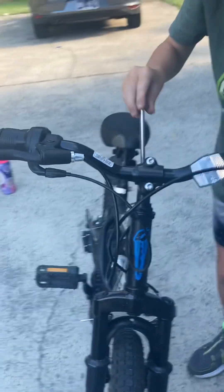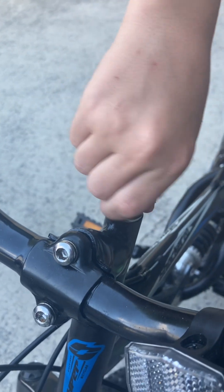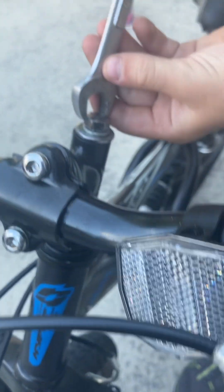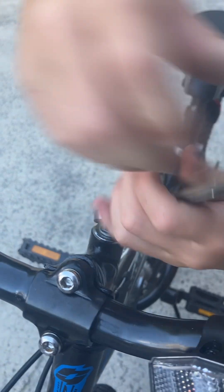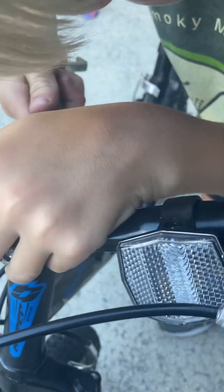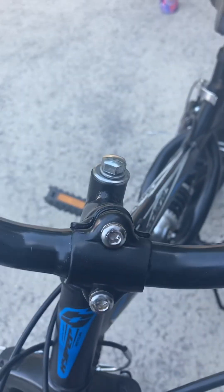Then you put the bolt back on — make sure it's seated in like that. Grab the 1-2 wrench and turn it. It might be hard to get the wrench on the screw but you just have to turn it.